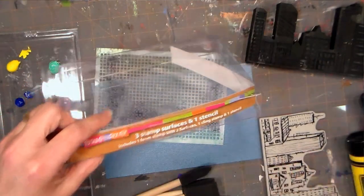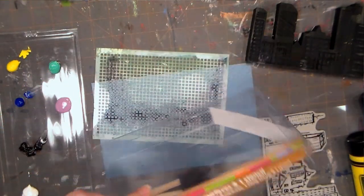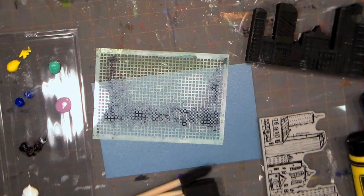Hi there! Lindsey here, the Frugal Crafter. Today we are going to make a masculine birthday card, and I've got supplies out here on my table that we're gonna use. I thought it'd be fun to use this kit from Stampendous — it's a kit that's got a stencil and some stamps in it, and everything works together, so this will be the quickest and easiest way for me to come up with a masculine card that I need this afternoon.